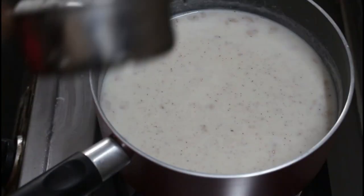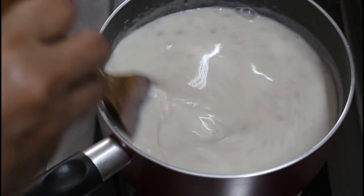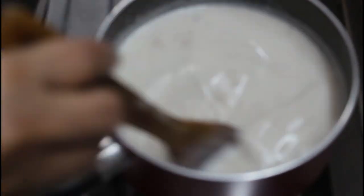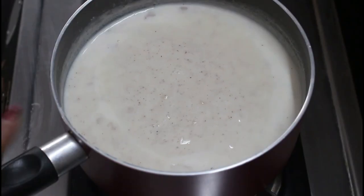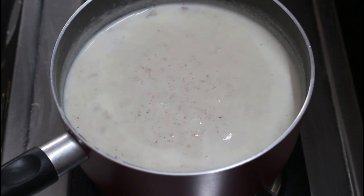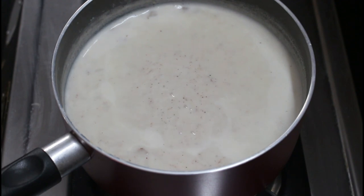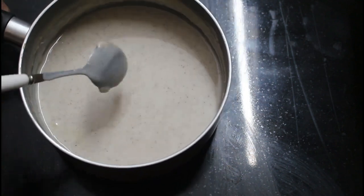I will mix the taste in this time. Mix the taste. Now let's test the soup. Let's cook it with the sauce, and let's cook it with the ice cream mix.